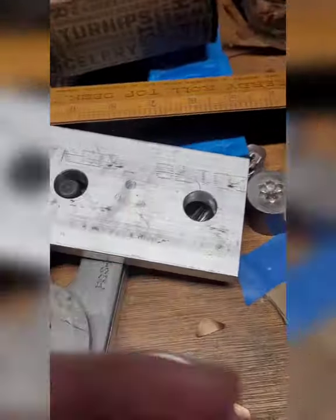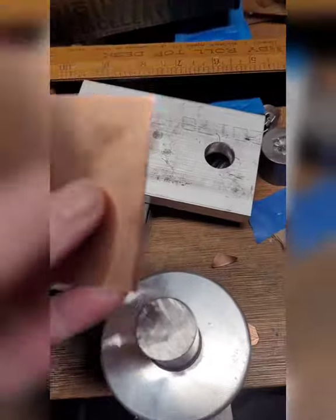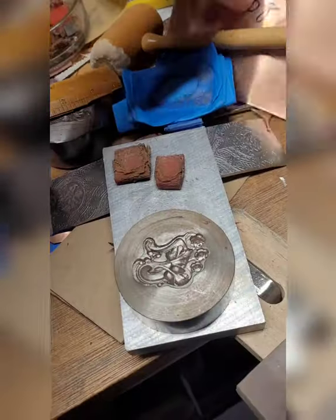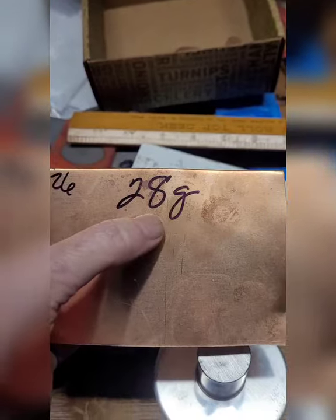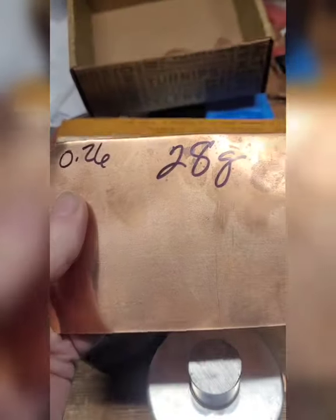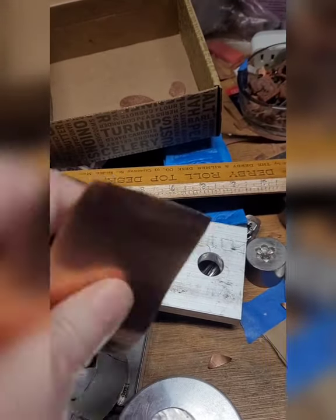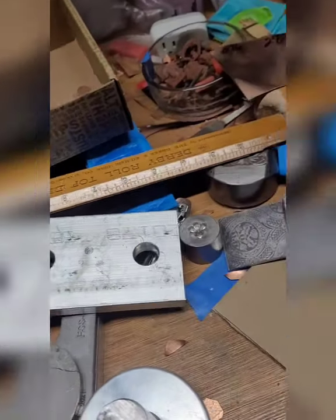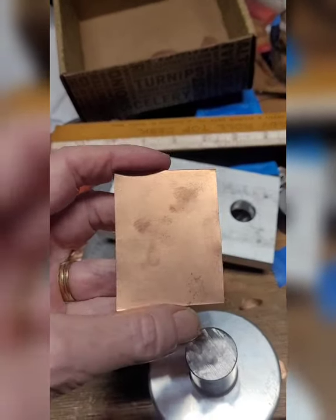I'll set up the press so that we can try this. Before I forget — this is the metal I'm using. It is very thin. I believe .26 — I have 28 gauge, I'm not exactly sure of that. This metal here is a 24 gauge. I've used this successfully, but I shopped at the bargain bin and had a lot left over, so I'm making use of it right now. These will make nice earrings.